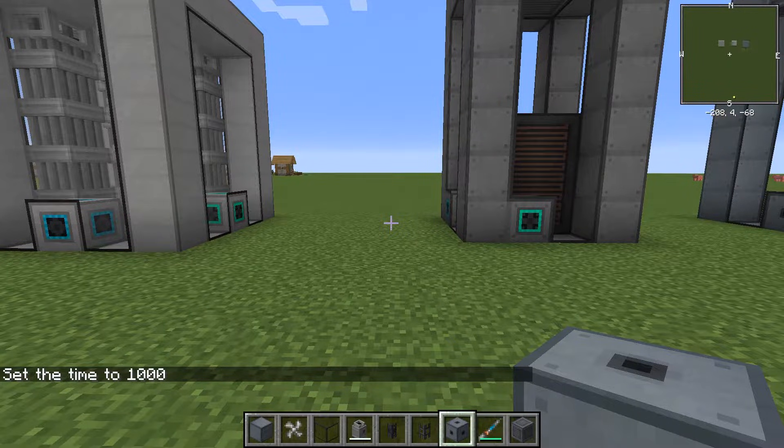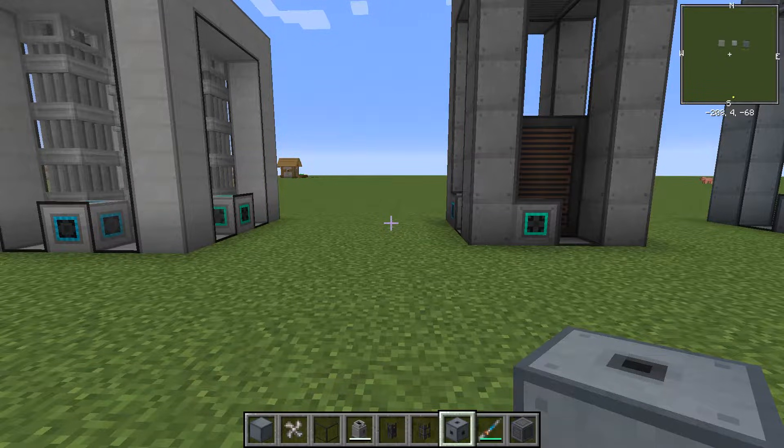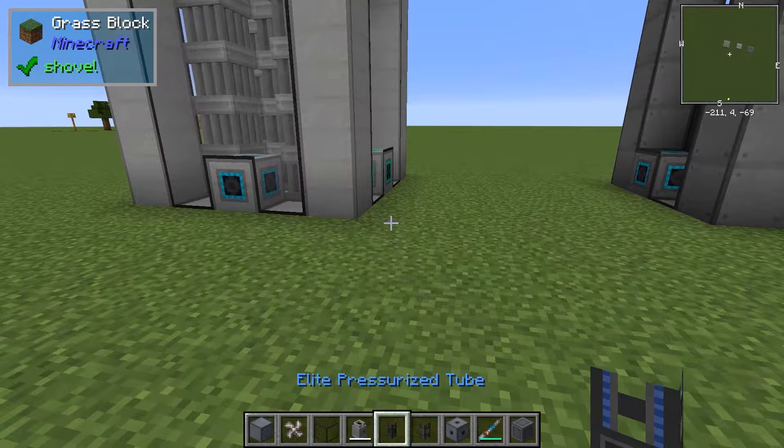What's going on guys, this is Tall Rick with Urban Cow Gaming and I'm here to bring you another mechanism tutorial. This time it is sodium cooling for your fission reactor. So let's start with the setup here.